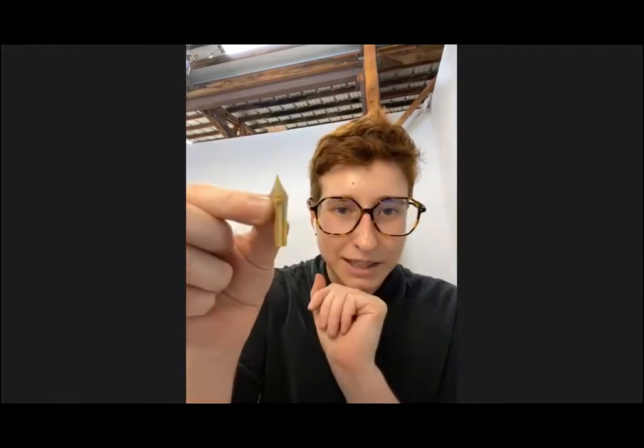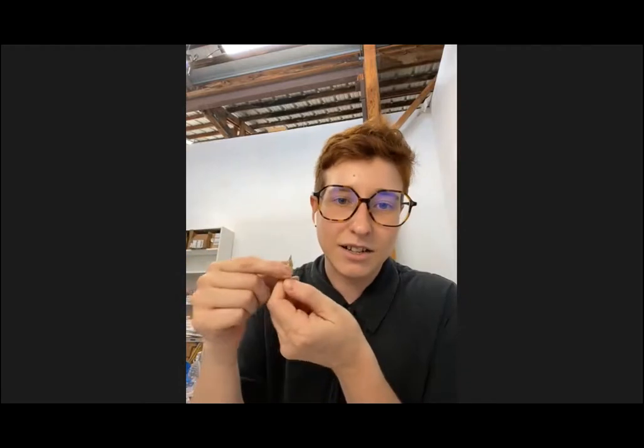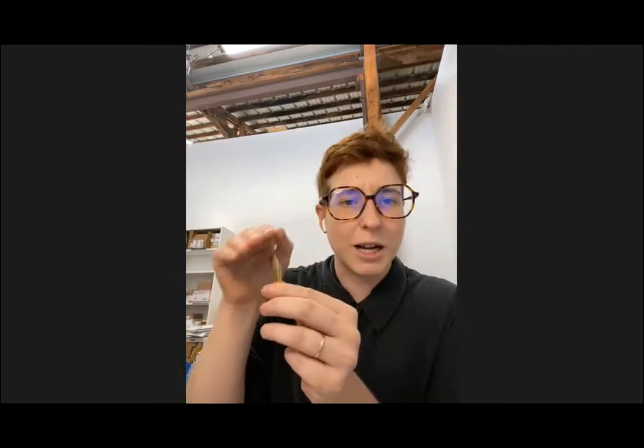On how to add flex to a nib: on the underside of the nib, I grind away the material so it actually becomes thinner from about the breather hole up — that's what gives it flexibility. There are a lot of other methods; some people do cutouts, some do a combination of cutouts and grinding. But the main way I do it is grinding away the underside of the nib.